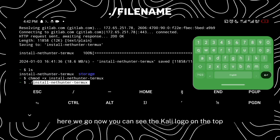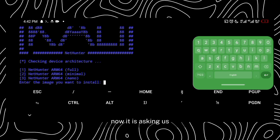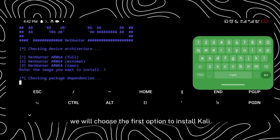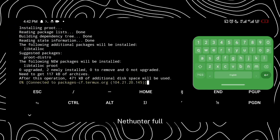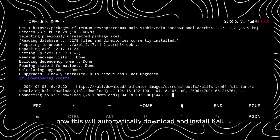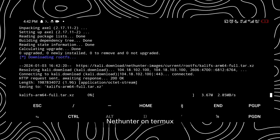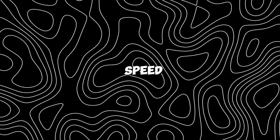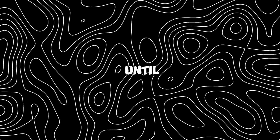Here we go — you can see the Kali logo on the top. Now it is asking us which Kali NetHunter we want to install. We will choose the first option to install Kali NetHunter full. This will automatically download and install Kali NetHunter on Termux. This will take some time depending upon your network speed, so wait until it completes.